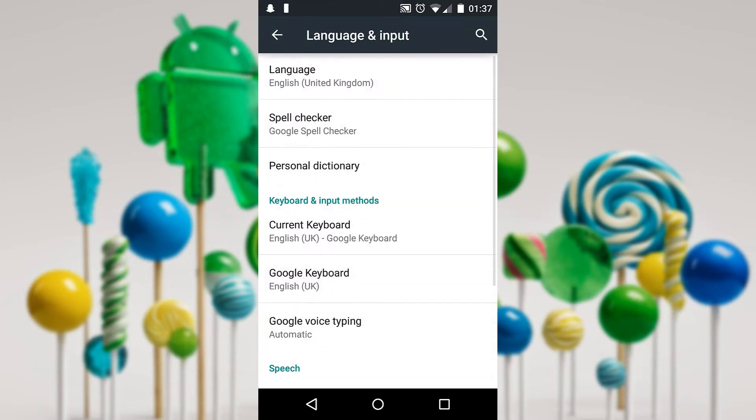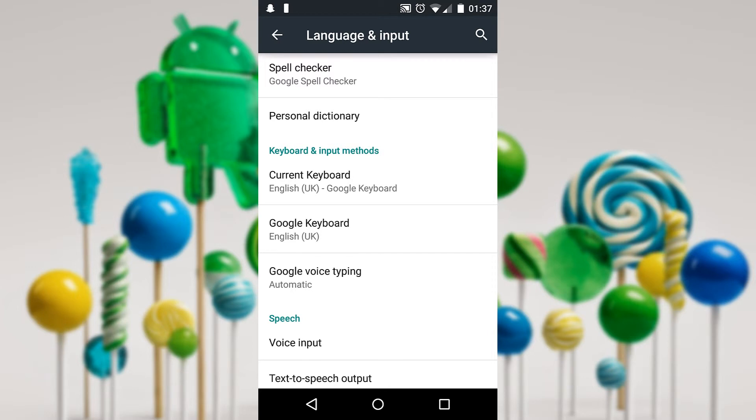You want to go to your keyboard — in this case it's the Google keyboard — so I'll click that here.